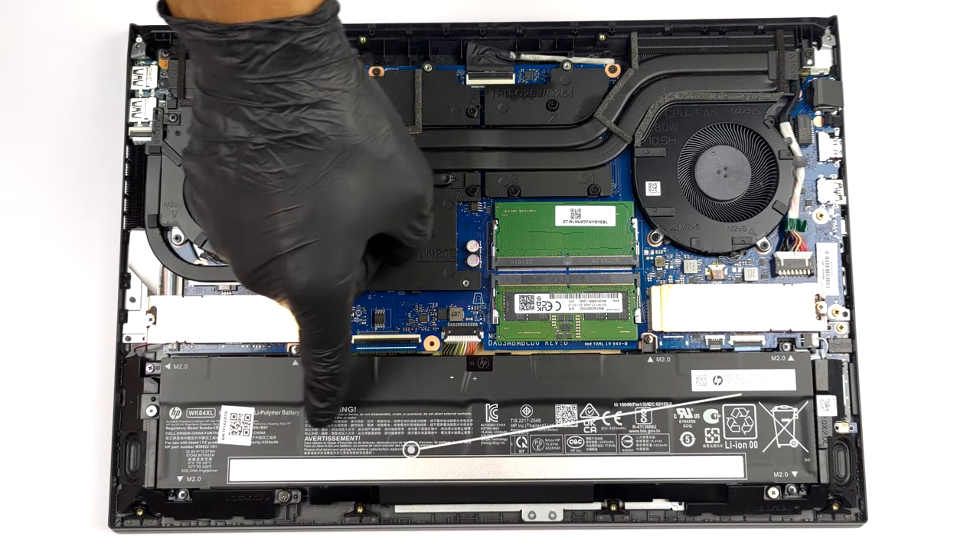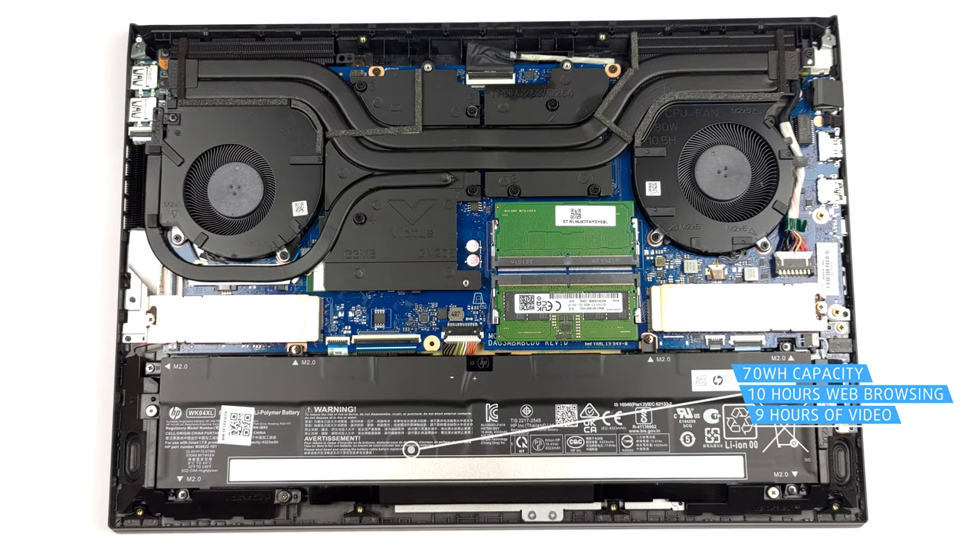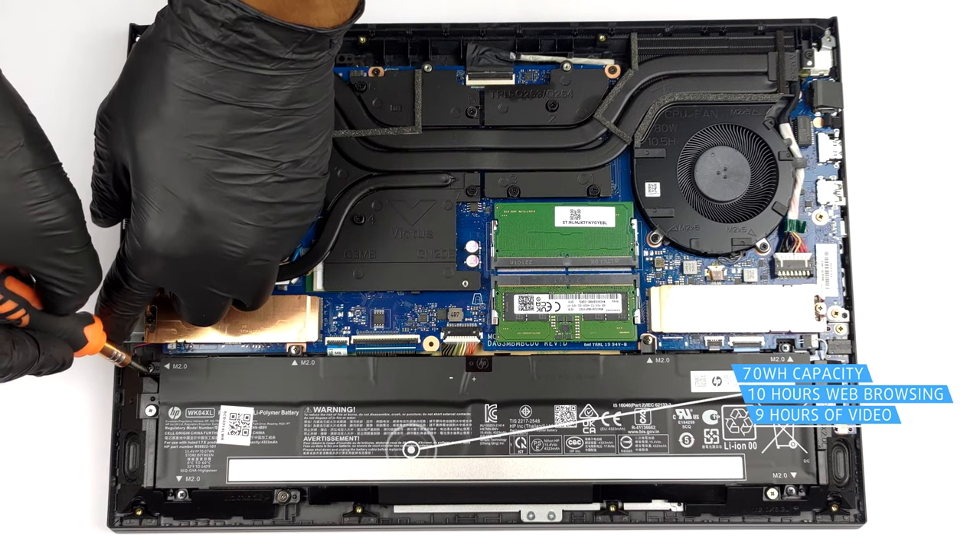Inside, we find a 70Wh battery pack. It lasts for nearly 10 hours of web browsing, or about 9 hours of video playback.